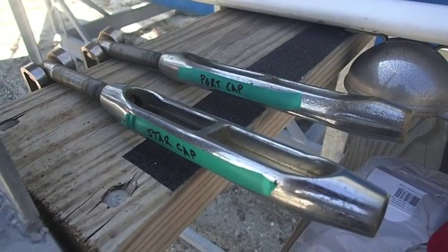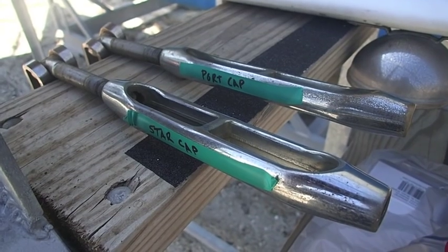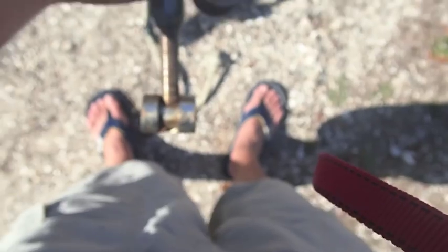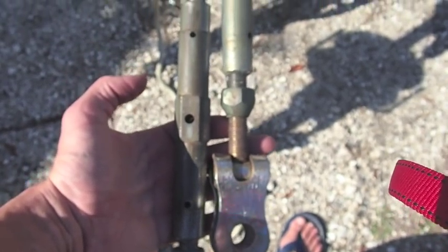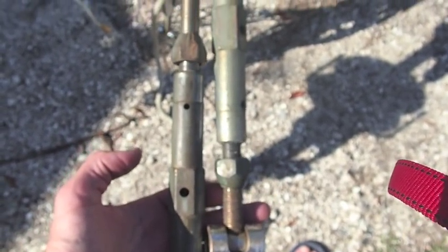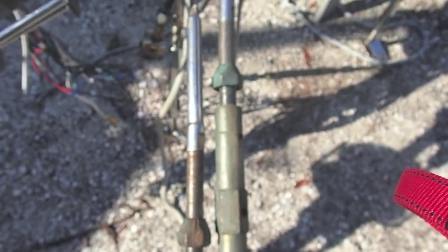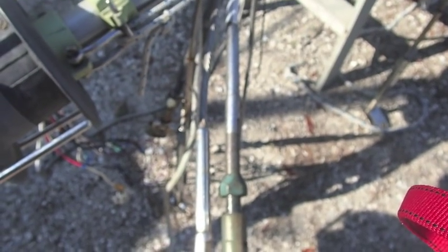I also removed all the turnbuckles and I'm going to spend the morning inspecting them. These are the ones we will be replacing — you can see the one on the left is a little bent at the swage, and the one on the right seems to be in fairly good shape but it's original, so we're going to be getting rid of that.